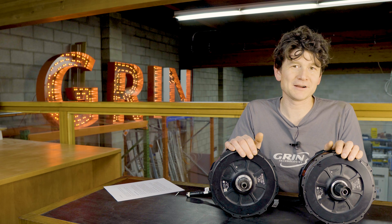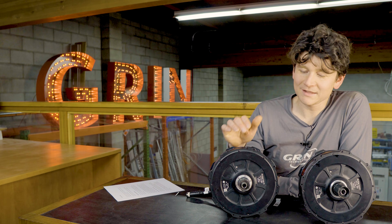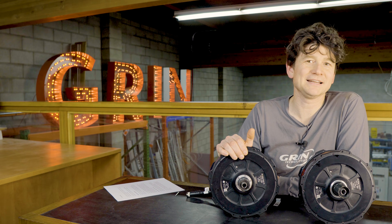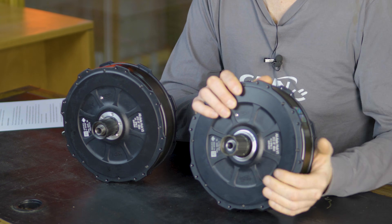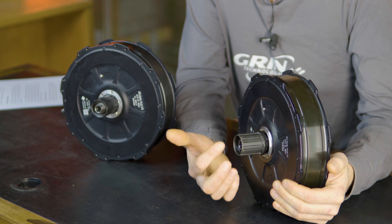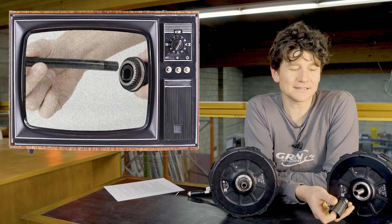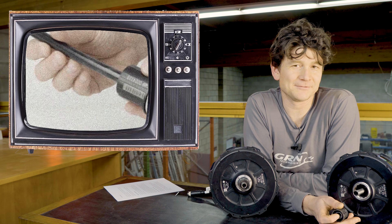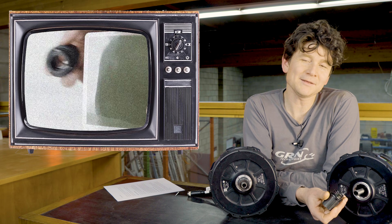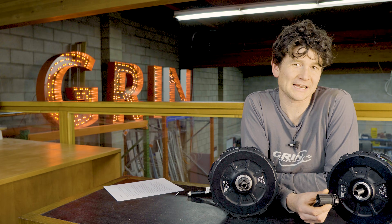Starting off with the rear motors — on my left I've got the original rear all-axle motor, and here I've got the new version 3 update design. They look pretty similar, but the most prominent difference lies in the cassette freehub. In our original release, we couldn't get a torque sensor integrated into the freehub driver because none of the torque sensing freehubs could fit over the large diameter axle needed for thru-axle support. So we did the best we could, which was to include a 12-pole magnet encoder that enabled at least basic cadence pass functionality built into the motor.